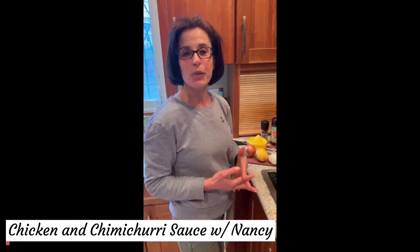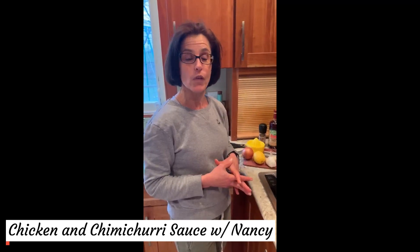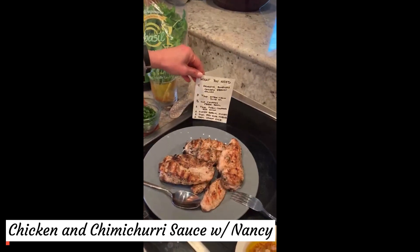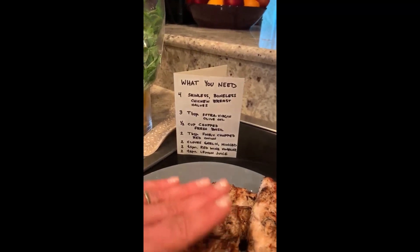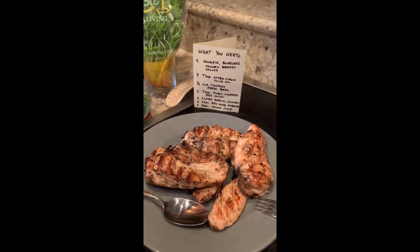I'm Nancy and I'd like to share with you one of our favorite recipes. It's grilled chicken with a chimichurri sauce. Here are all the ingredients that you will need. I started out with four skinless boneless chicken breasts. I did one tablespoon of oil, brushed on both sides, and seasoned with a little salt and pepper.